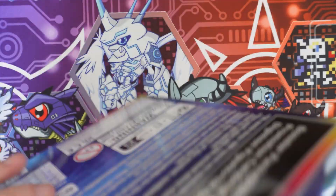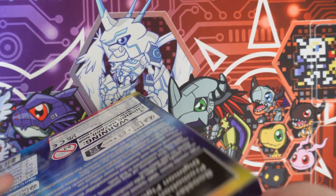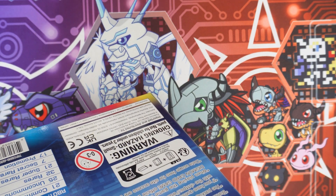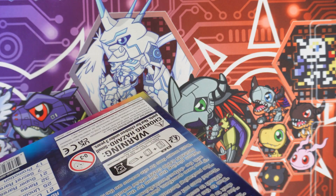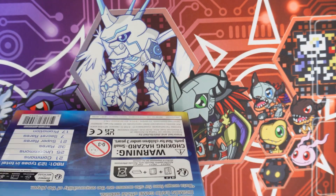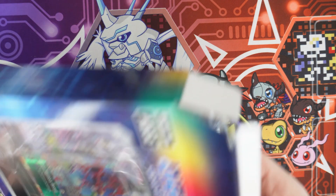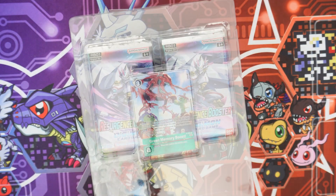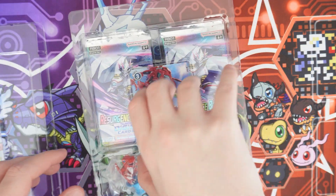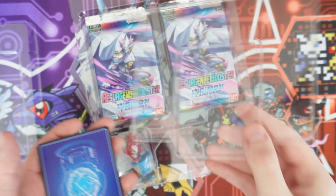I'm going to open this one first. Oh, this has tape on it — good secure packaging, Bandai I guess. So it comes in a plastic slot, and let's have a look at that promo card. It's kind of stuck in there — let me see if I can get it out. There we go.